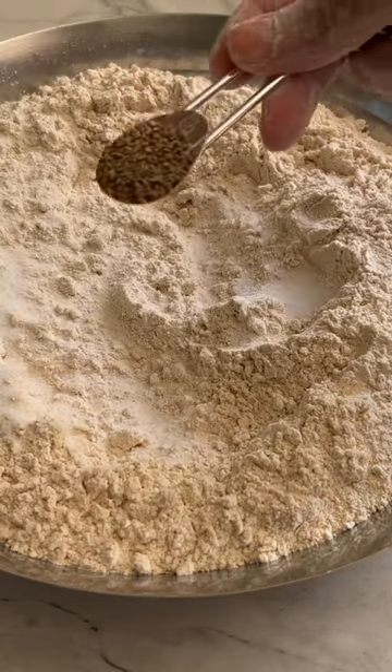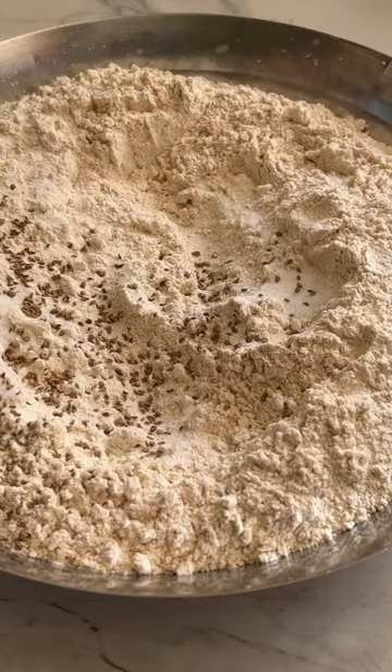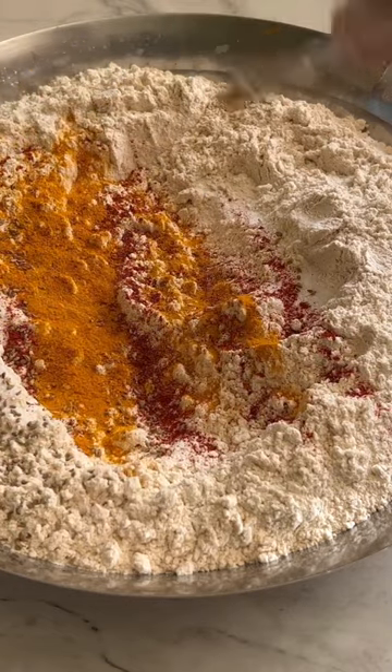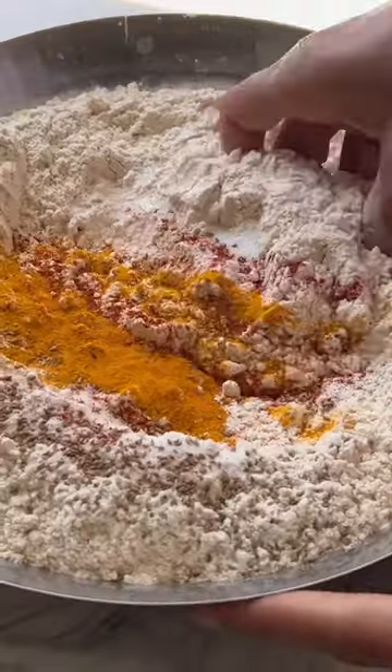Welcome back to paratha season. This series is all about the amazing variety of Indian flatbreads, and today's paratha is turmeric and paneer paratha.